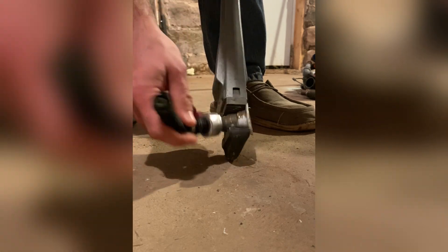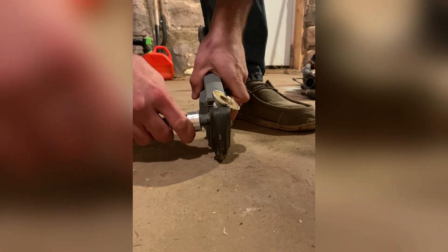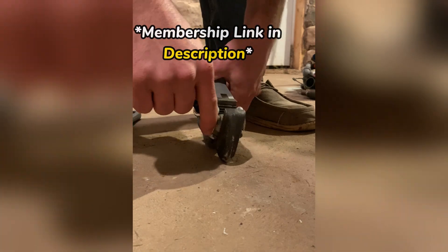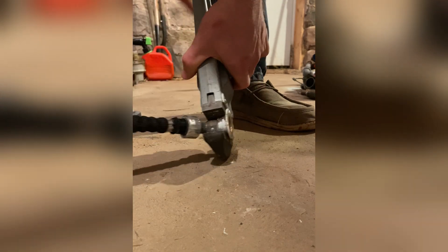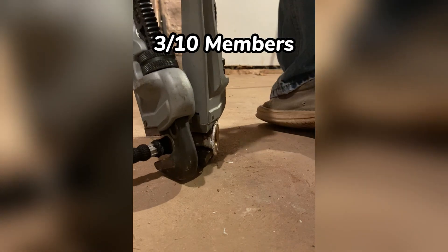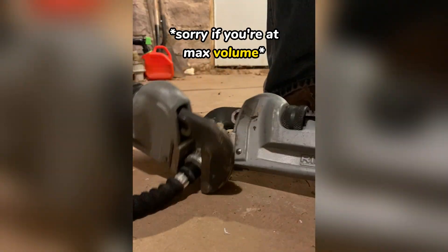I'm going to cut the voiceover a little bit short today, but before I do I want to let you know that I have memberships now available. My main point with the membership program is that anyone who joins will be automatically entered in monthly tool giveaways after we hit 10 members. Right now we're sitting at 3 out of 10, so now would be the time to join if you're interested in getting free tools. There'll be a link to join at the top of the description.